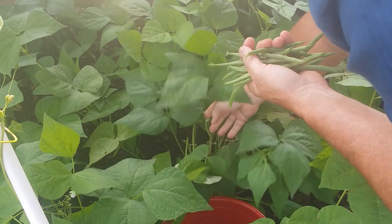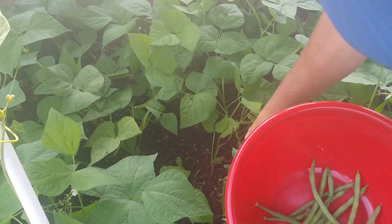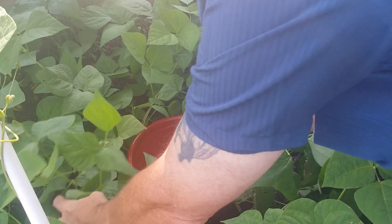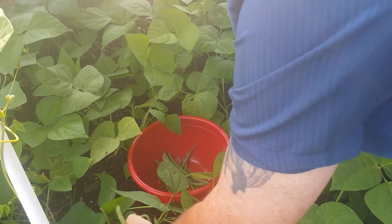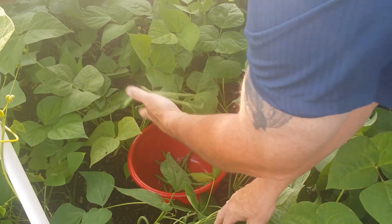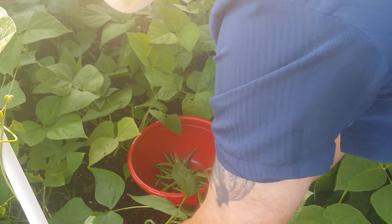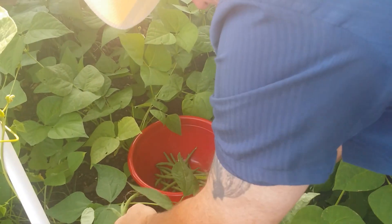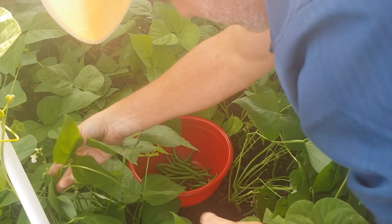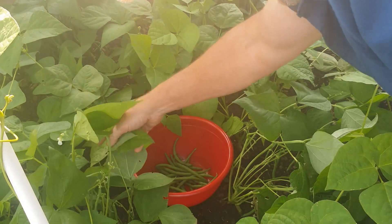There's a good amount just off of that one plant. And let's see — there we have some. Wow, look at those, those are beautiful. Some pretty good-sized beans on him.